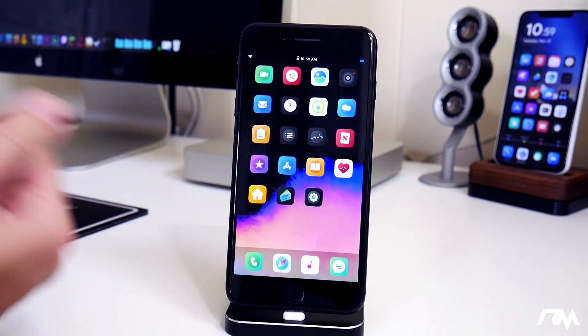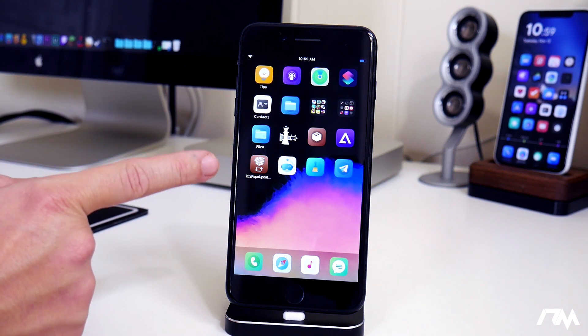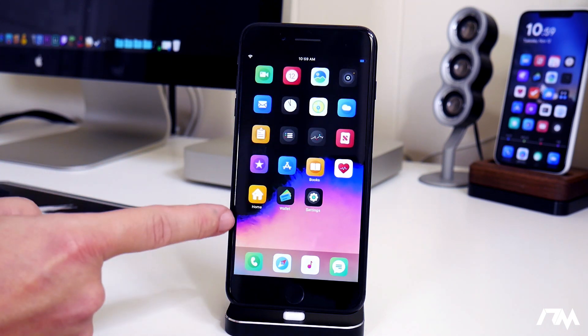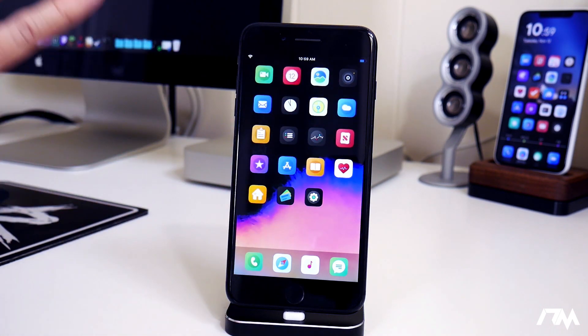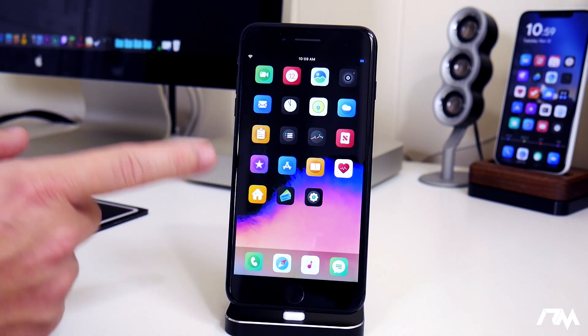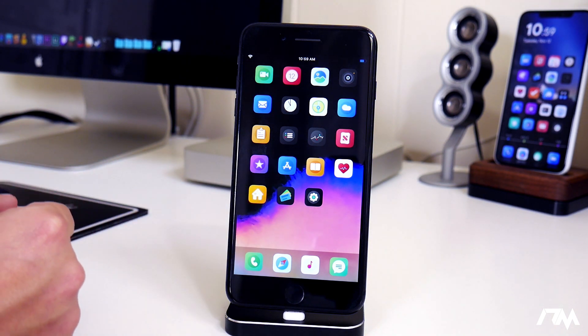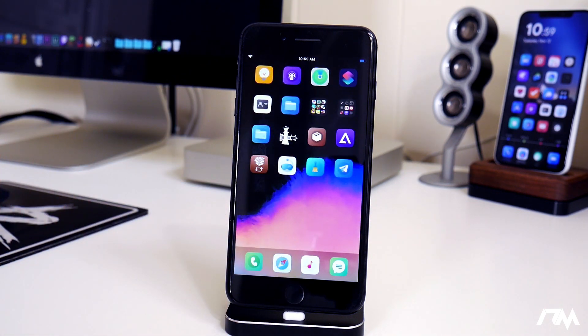Some tweaks are just glitchy, like Clean Home Screen — it works, but after a respring it shows some of the icon names until you swipe. You can see a couple are visible, but if you swipe they're gone. A lot of these tweaks just aren't updated for iOS 13 yet, so they might be partially working. Clean Home Screen is partially working — it was fine yesterday but today after respringing it shows some icon names it should be hiding. This is a very fresh new jailbreak, and a lot of tweaks still need to be updated.